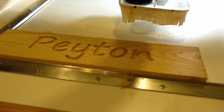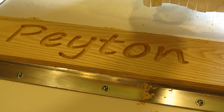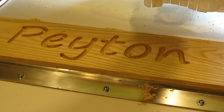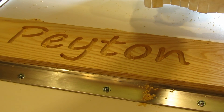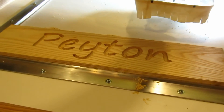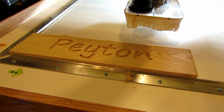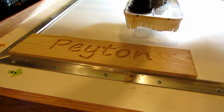Okay, there you have it — my first sign. It actually came out pretty good. I could probably mess with the speeds and feeds a little bit and take a little more aggressive cuts instead of so many passes, but it looks like it's going to work out. Finally everything's up and running. Now it's time to make some Christmas presents. Thanks for watching, please subscribe.